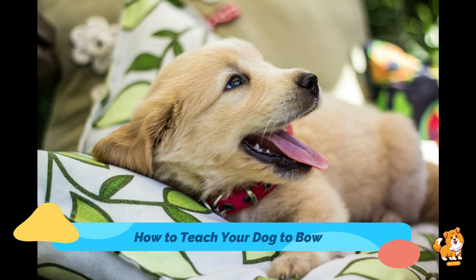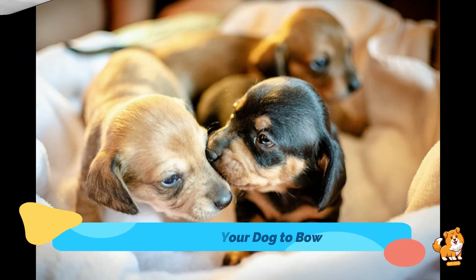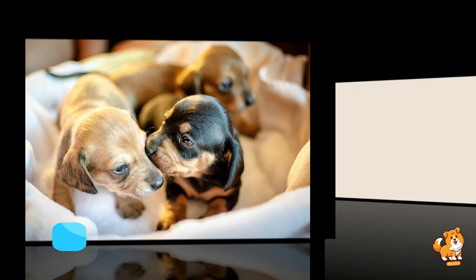I'm hopeful that this video will be very helpful for you in teaching your dog to bow. Keep watching and keep sharing Mr. Dog.